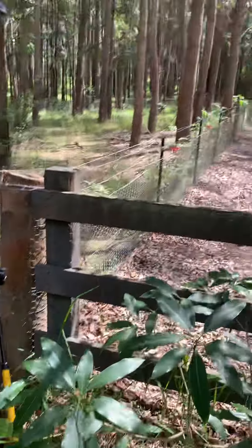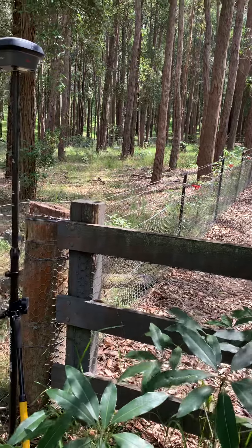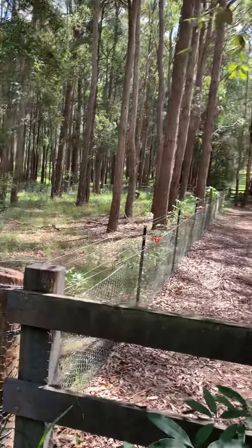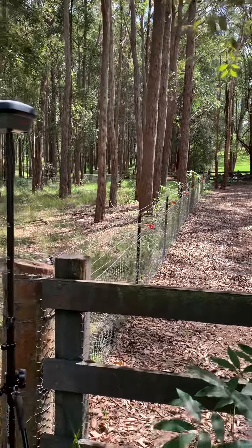So once you have that mark there and another mark at the other end, which I showed you earlier, we can pull a line between the two, provided the distance is good. And that's the boundary line.